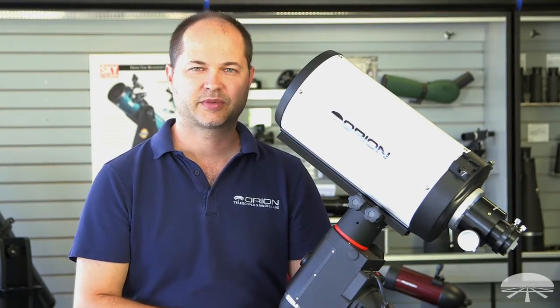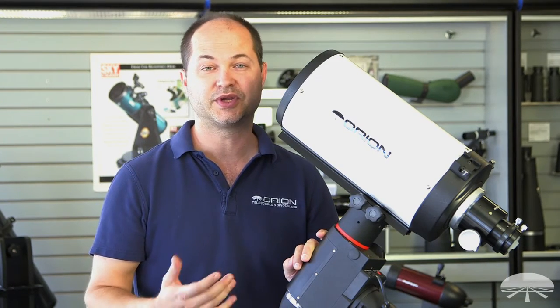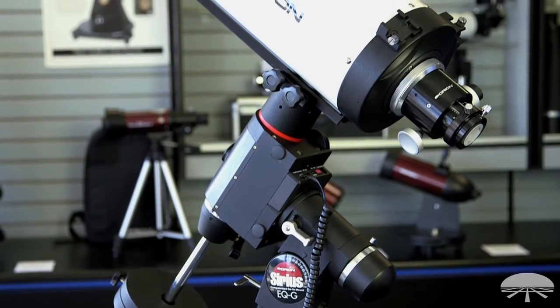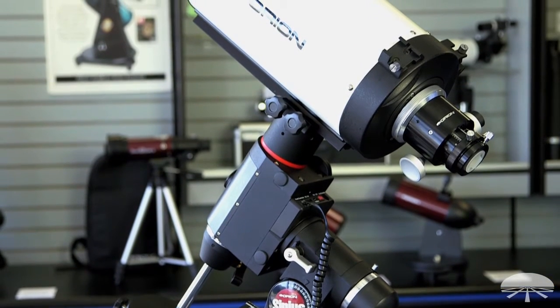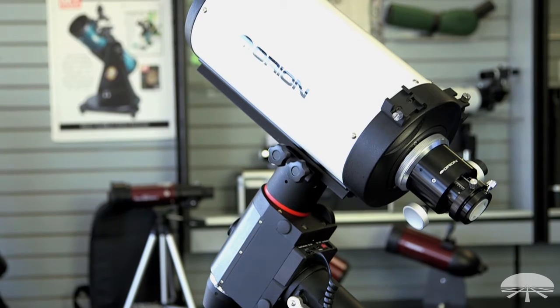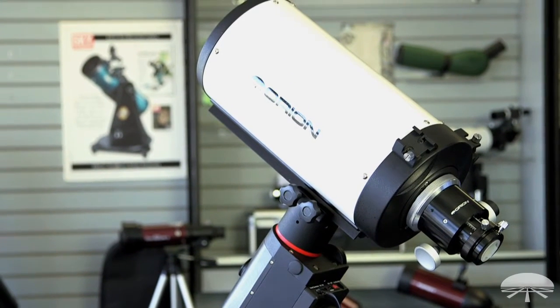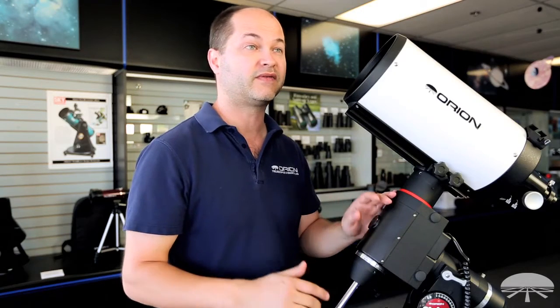Hello, I'm Ken with Orion Telescopes and Binoculars, and this is the Orion 6-inch RC, or Ritchie-Chrétien. It's a 6-inch F9 astrograph, ideal for taking pictures of deep sky objects with your CCD camera or DSLR. This one is optimized for a DSLR with a crop sensor, though it'll work with 35mm format as well.